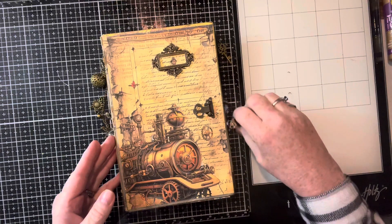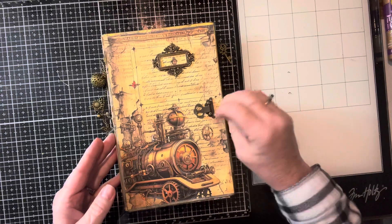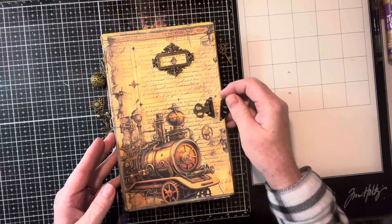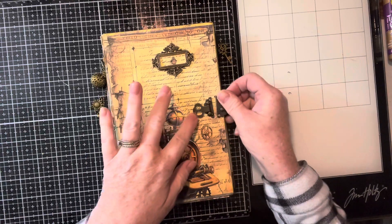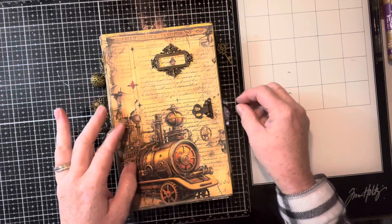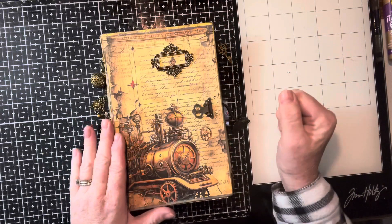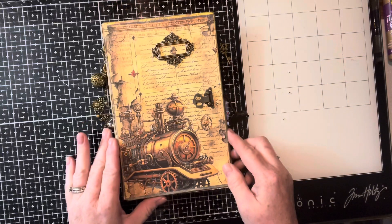I accidentally put two holes in here. I don't know why I was thinking that this was getting put down permanently there. So I put the holes there, but that's okay. We got this pretty, very pretty ornate nameplate — the only one that I have like that.